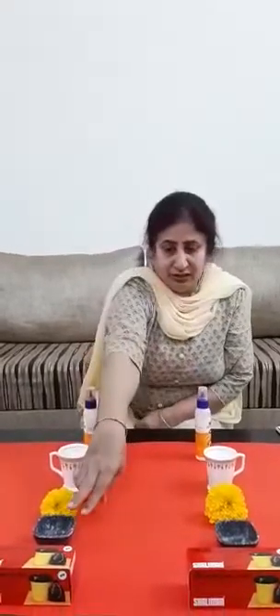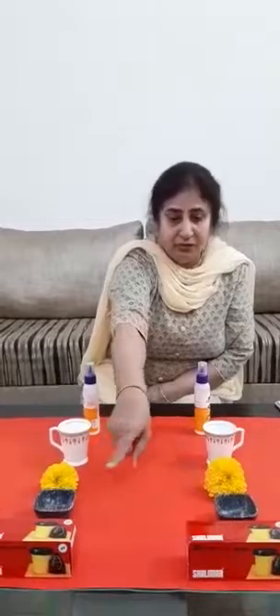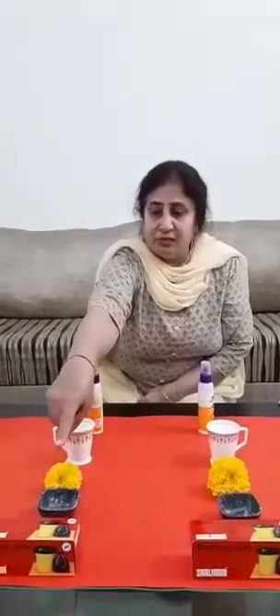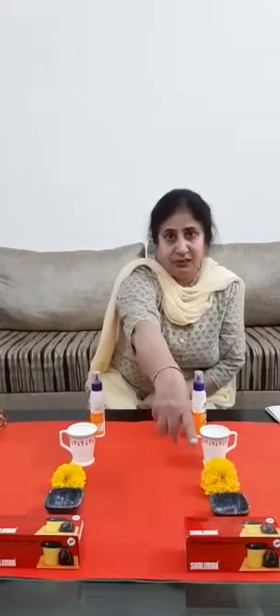Now see, this is a very small bowl. Both bowls are same and the color of these bowls are also same. And this is a small red box and this is also a red small box. These all things are same here.